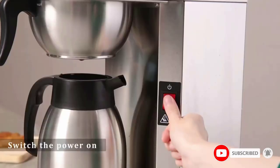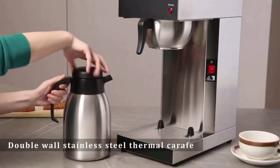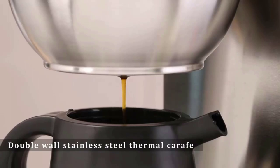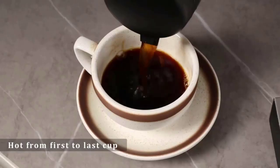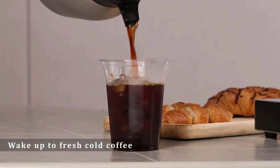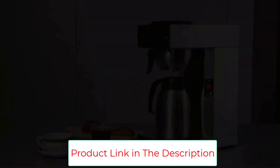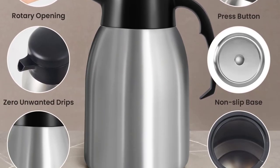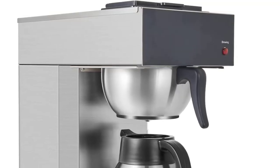The user-friendly pour spout opens easily with push-button ease, making one-handed pouring simple. Its proprietary drip-free design prevents messes on your counter, and the large-mouth opening makes filling and cleaning easy. You can also add ice for extra-cold refreshment. The multi-stream spray head showers hot water evenly over the coffee grounds, and the large flat-bottom filter and funnel allows greater interaction between hot water and coffee grounds for superior flavor extraction. You can even replace coffee grounds with tea leaves to use it as a tea maker — perfect for home or office.